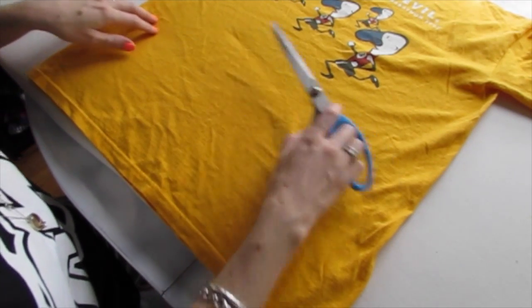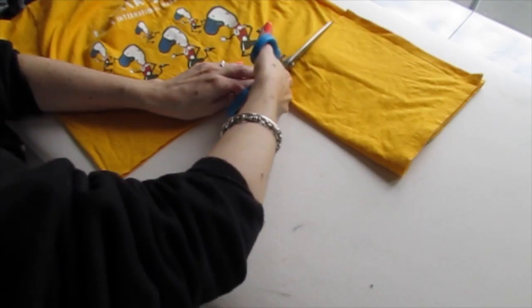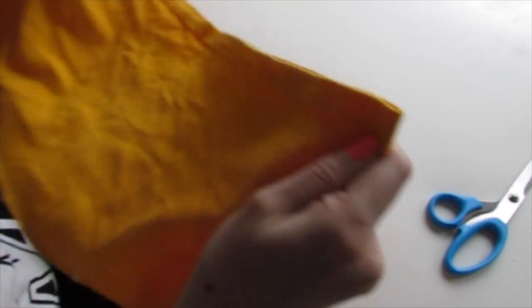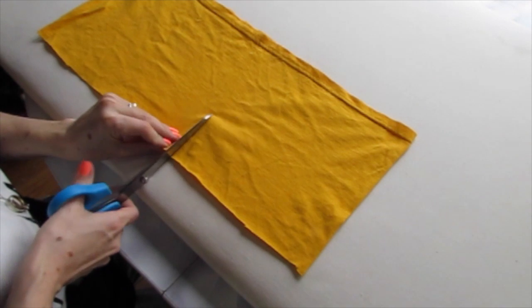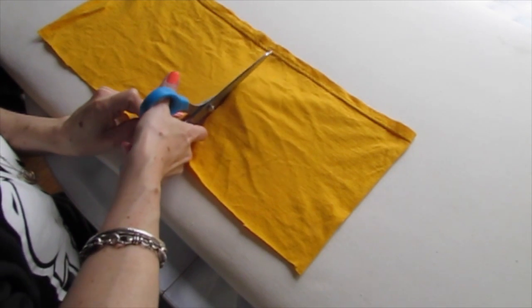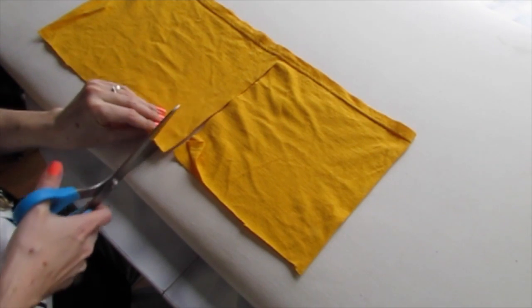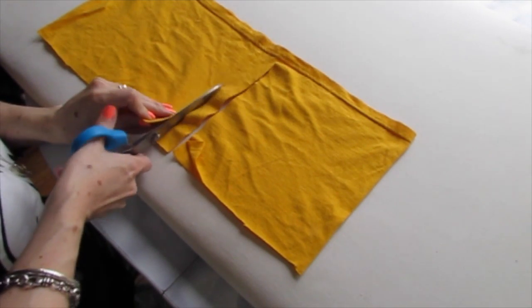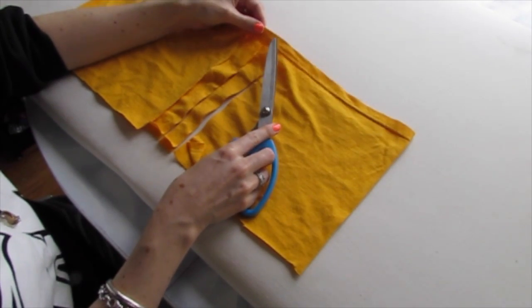The first thing we can do is cut off the bottom of the shirt. Cut straight across the shirt, all the way across. Then start from one side and cut all the way up. Move along about one finger width and cut up again. Just make sure you don't cut through this seam — you want to leave that seam intact.